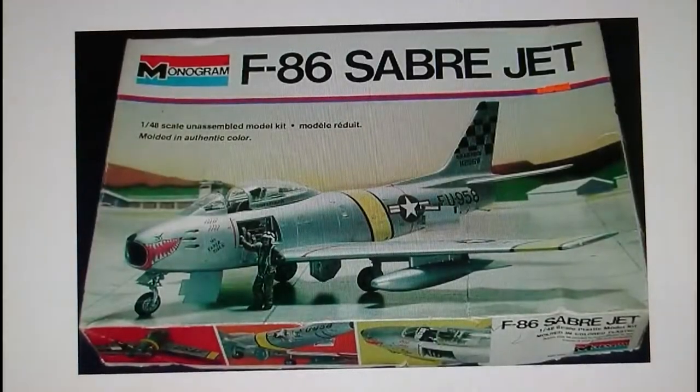Now for the in-box review. Starting with boxing history: the kit was originally released in 1976 by Monogram as the F-86 Sabre Jet, and this is actually the initial release kit I've got. It's moulded in silver-grey plastic, which is why they market it as 'moulded in authentic colours' — the plastic is pretty much silver. There's lots of interesting information on the side of the box, though on my example it's covered in brown tape.